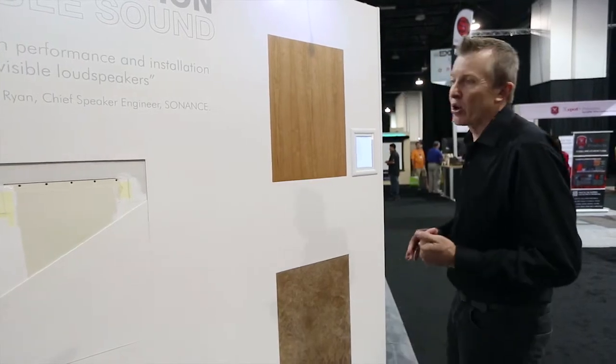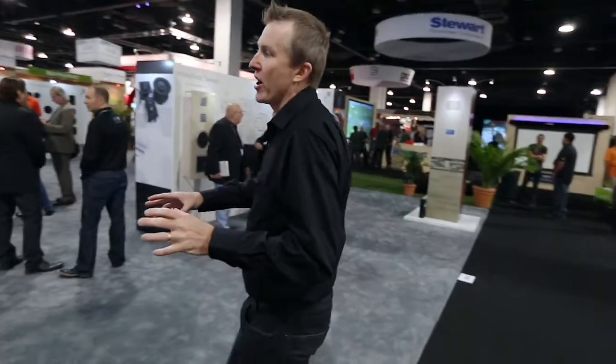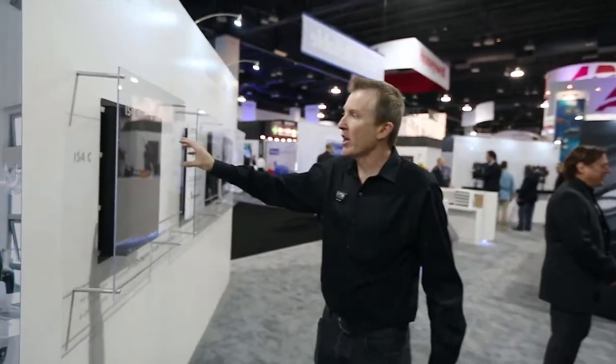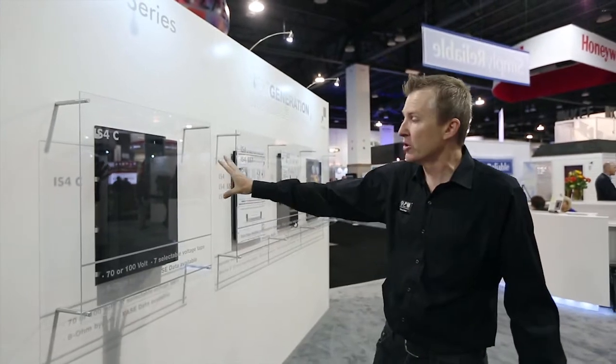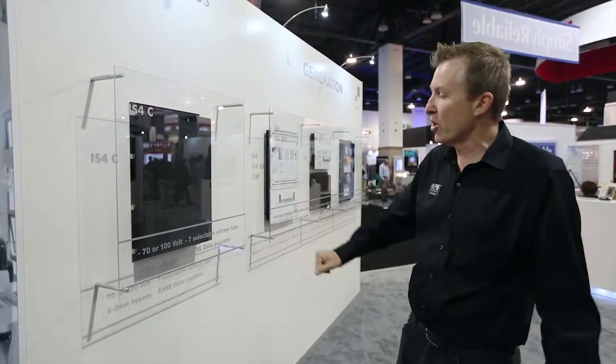Coming around the corner, we can have a look at the range of products available for Invisible Series. There's not just one or two products — there's quite a few. The first one we have here is the IS-4C. This is the commercial series for Invisible, and this is why it's being used in the Louis Vuitton stores. It's available in 70-volt or 100-volt, designed for commercial applications.